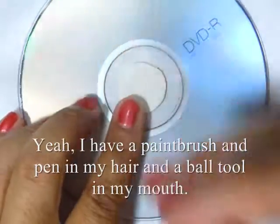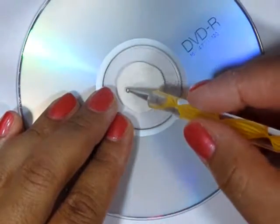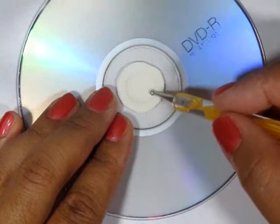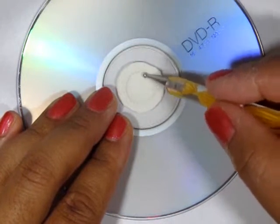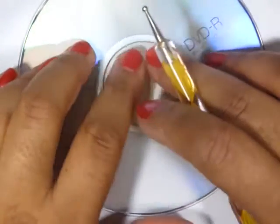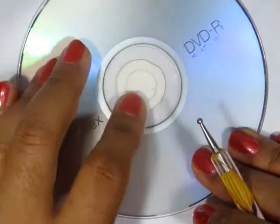My favorite tool to use is this DVDR. Just lay the clay over it and use your ball tool to trace the inner circle. Then flatten out the edges with your fingers.